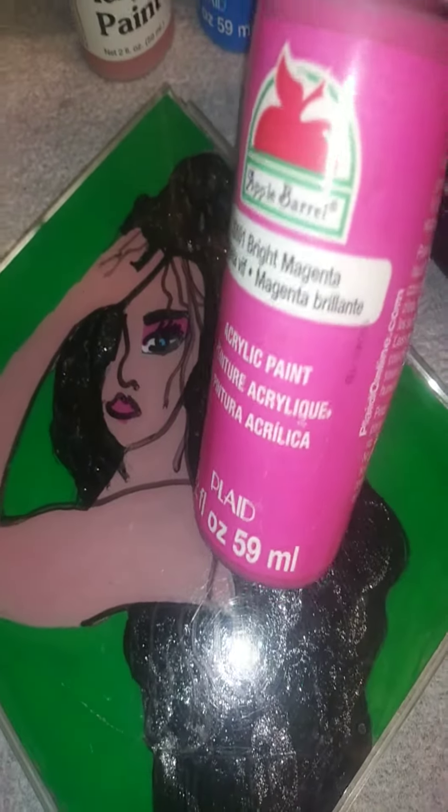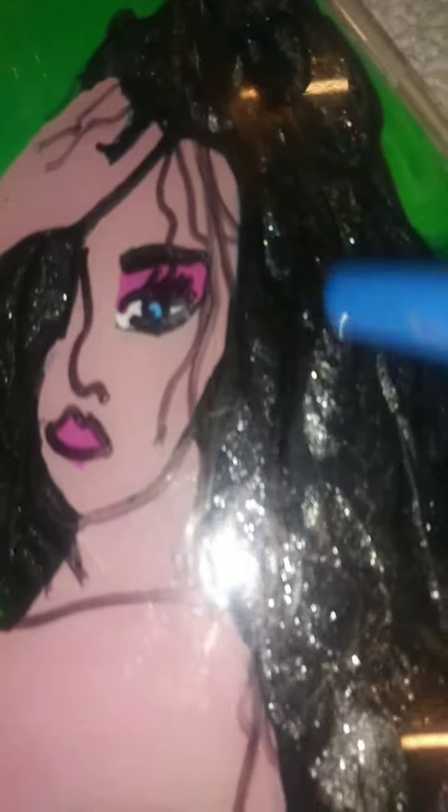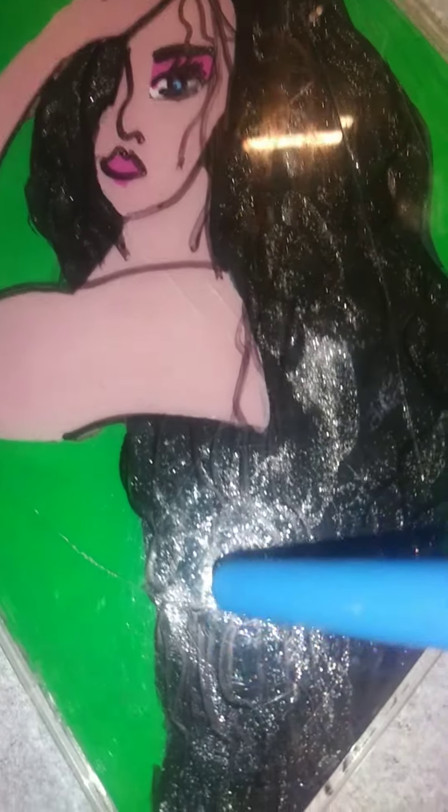For her lips and her eyeshadow I used bright magenta. This is what I came out with. I wanted to do the shirt a different color but it was already too late.